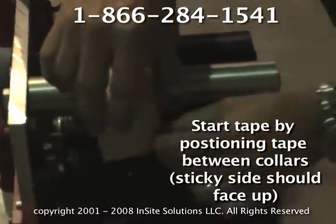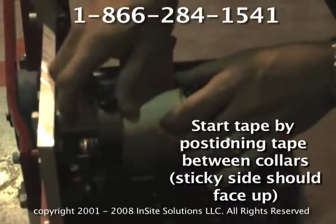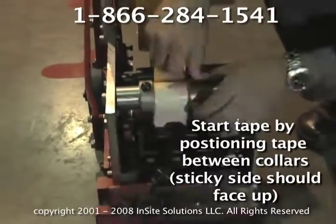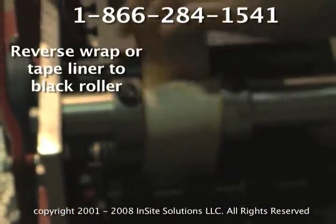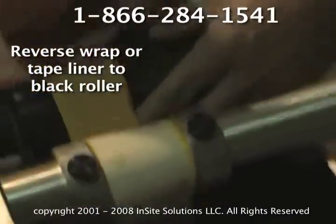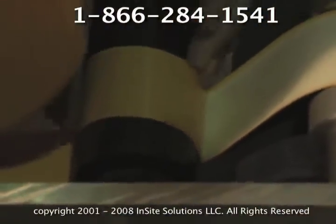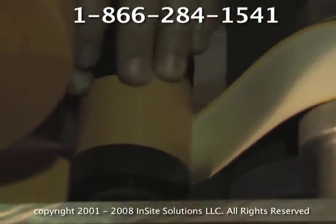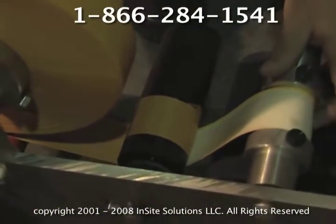As far as starting it, all you want to do is position it in between this black collar. You don't want this walking on you, so you want this as tight as possible. Now, you take your liner and you reverse wrap it. You could tape it to the roll if you wanted to.